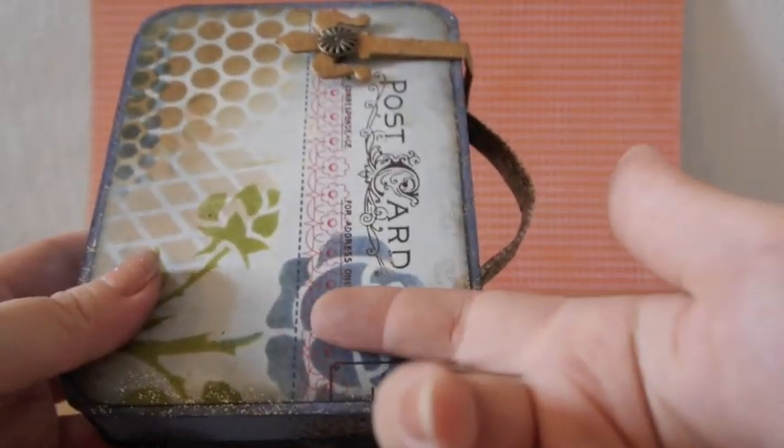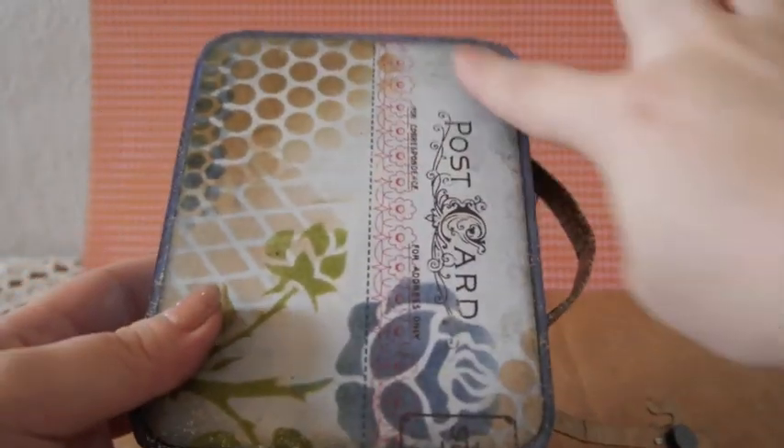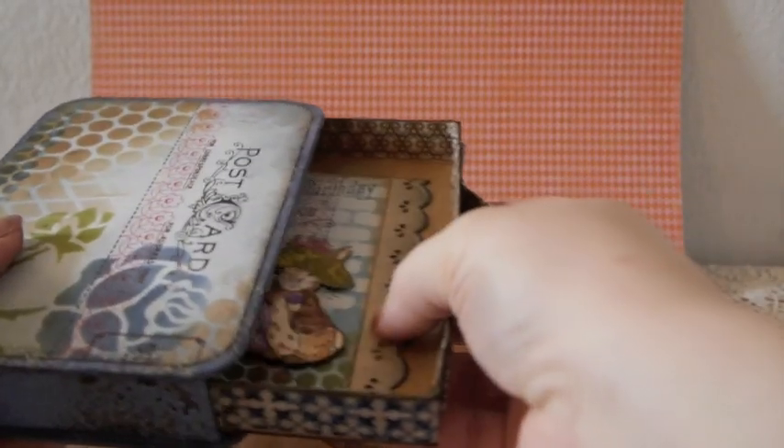I used a magnet to hold the strap closed and hid another magnet inside the box so it wouldn't show and I didn't have to ruin the front. It looks like that.